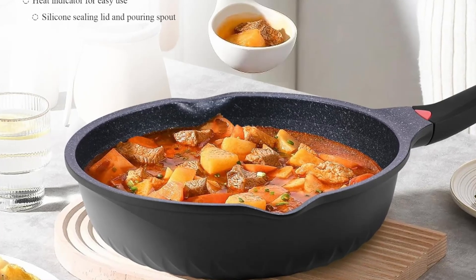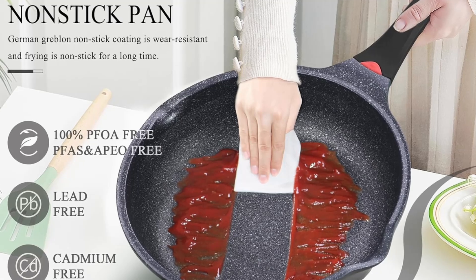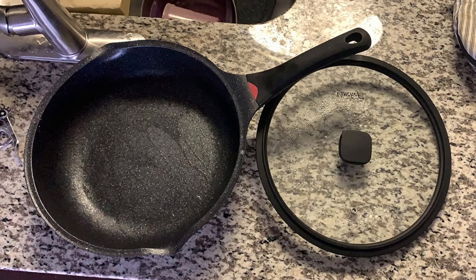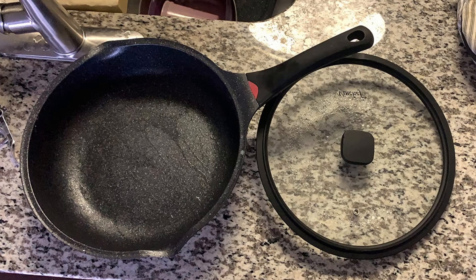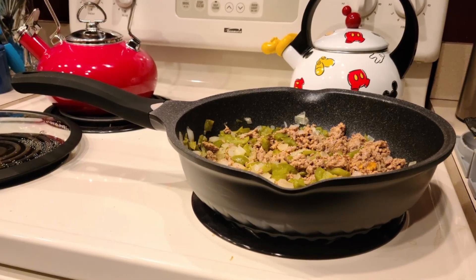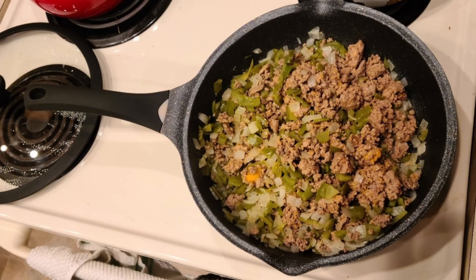The Vinchef Skillet has garnered rave reviews for its blend of durability, functionality, and innovative features. It's perfect for busy families who need a reliable, versatile pan; health-conscious cooks looking for toxin-free cookware; and aspiring chefs who value precision and performance.